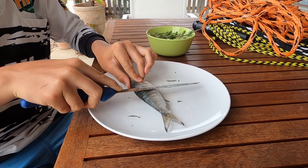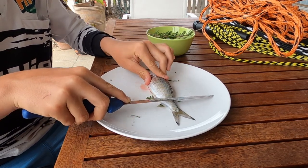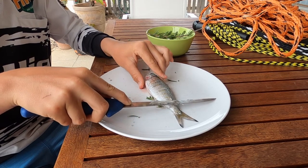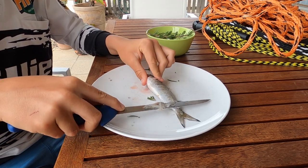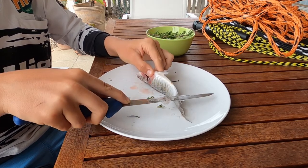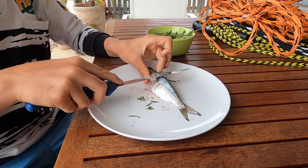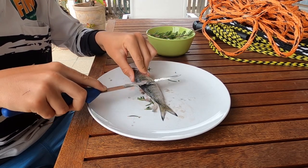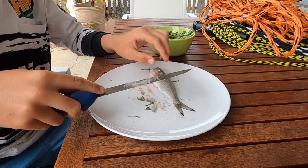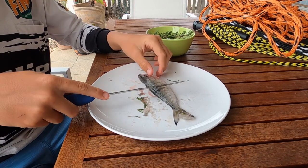Right at the moment I'm using the back of my knife to scale this fish — just getting all the scales off it. It's a bit annoying. I'm scaling it. I shouldn't be using the plate, but I am, so it's a bit unlucky.